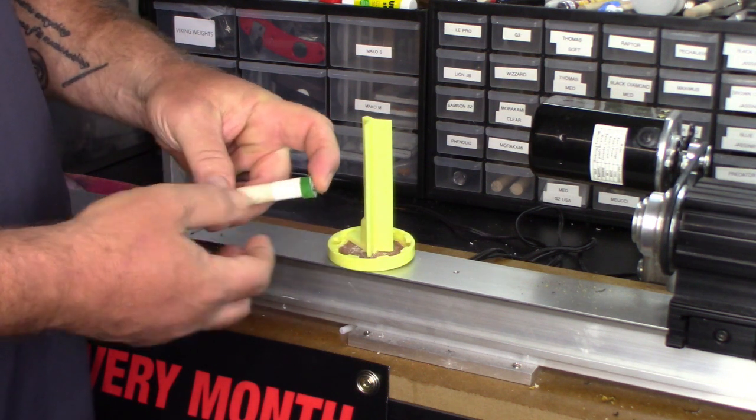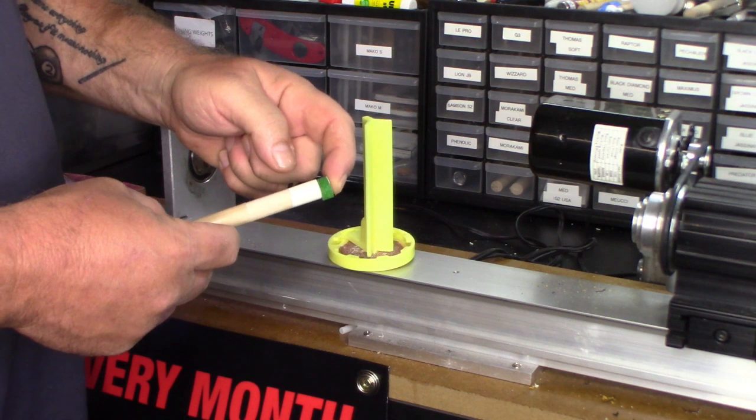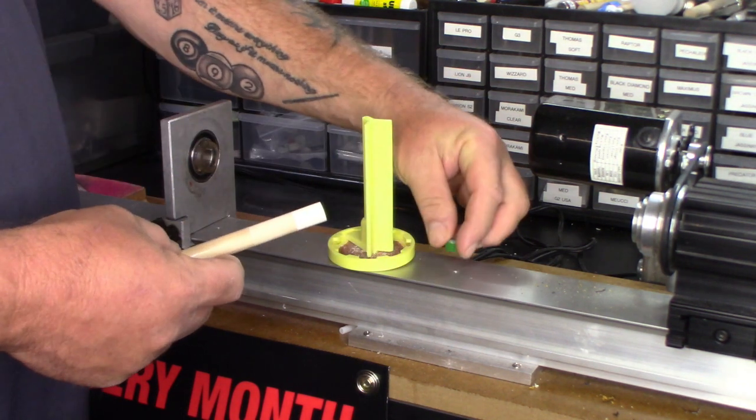I'm using this green tip for demonstration purposes. You want that ferrule surface as flush as possible for the best tip installation.